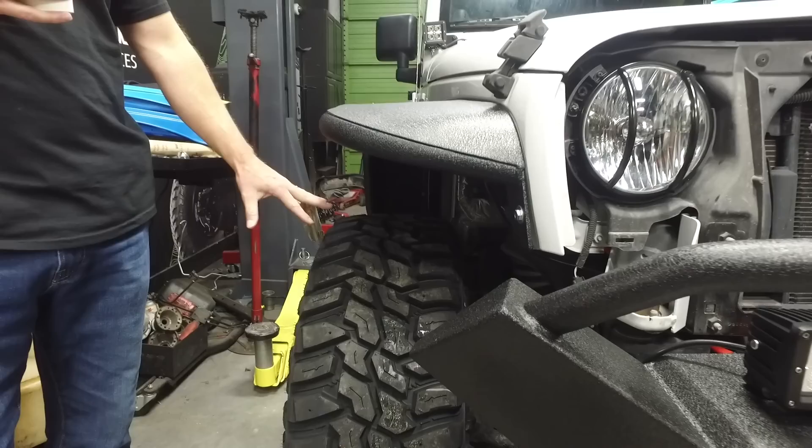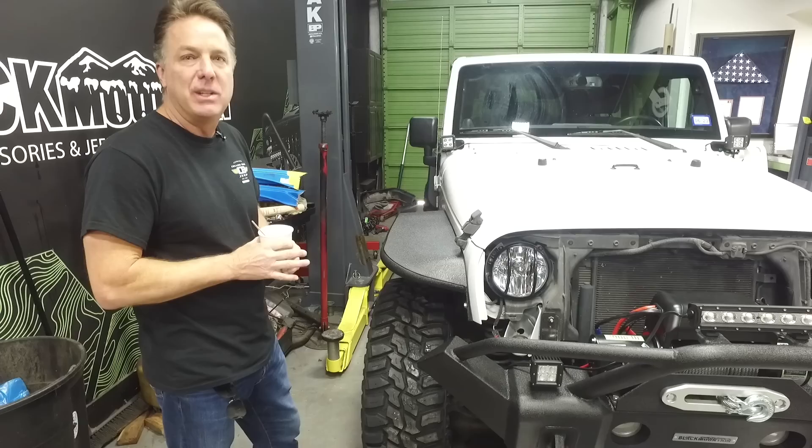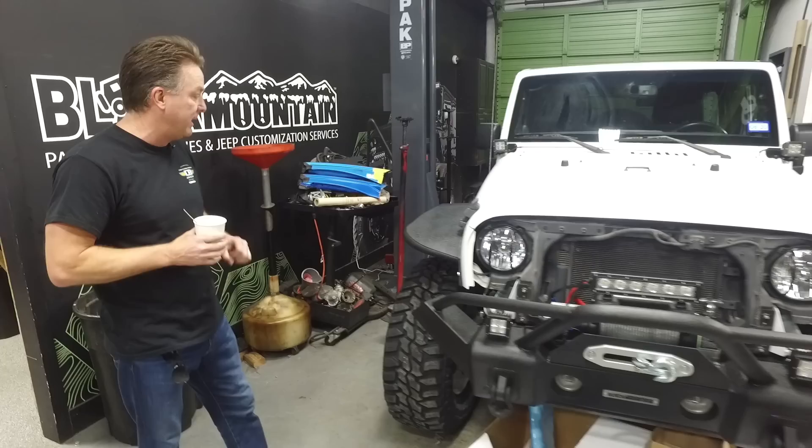The 10-inch almost covers the tire, but a lot of people like that look as well. If you're going to be running a 35 or a 37 and you have a state that has passed some strict laws — like that state that starts with CA — you're probably going to want the 12-inch wide flares. They fit great. Watch for these coming up at blackmountain.com — pricing will be up soon. Let me know what you think: do you like the 12-inch or the 10-inch?